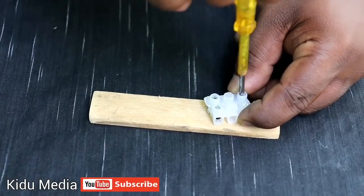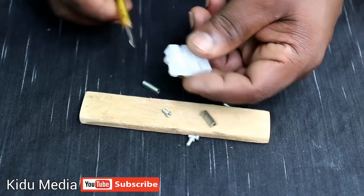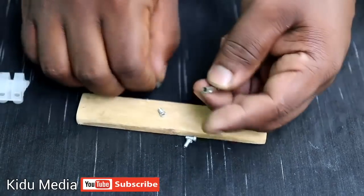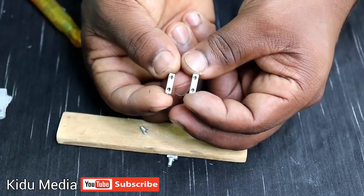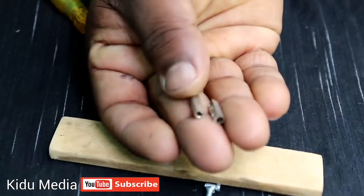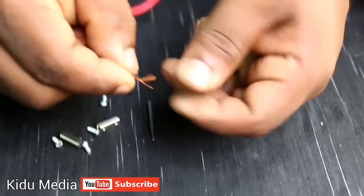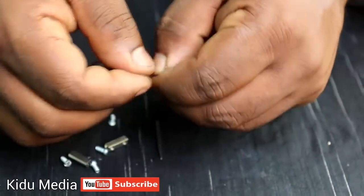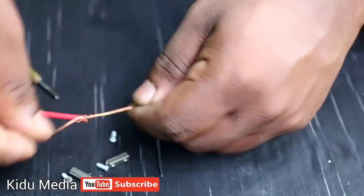I will add the connector to those two microphones. This is the 1.5-inch wire. This is 3 pieces of wire — cut it out.